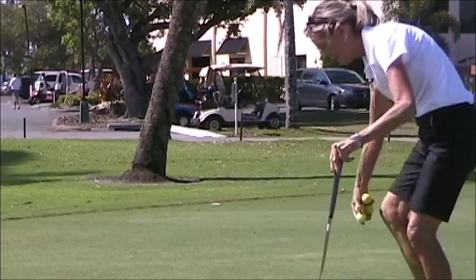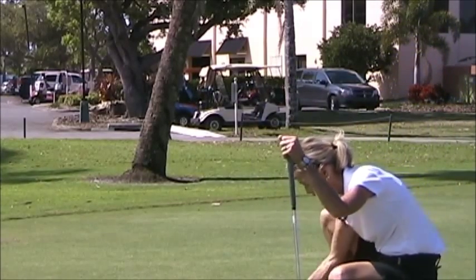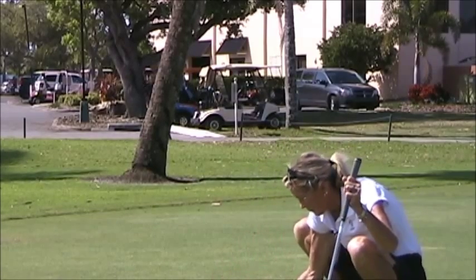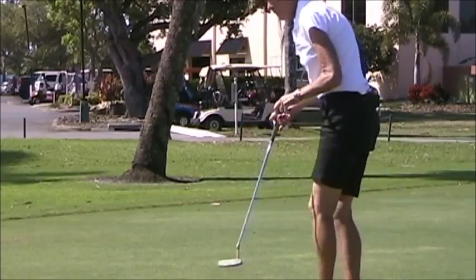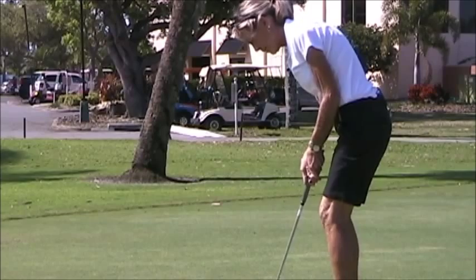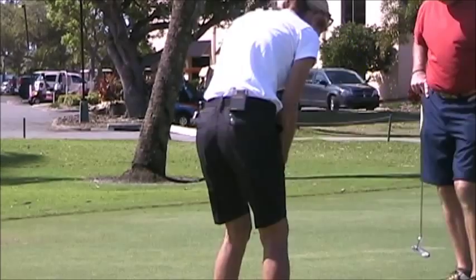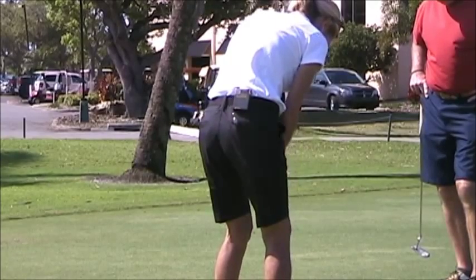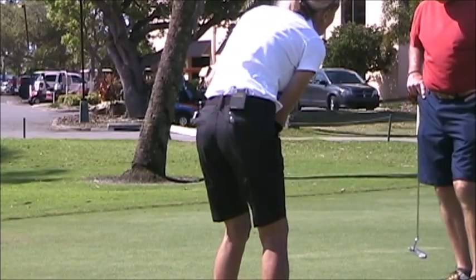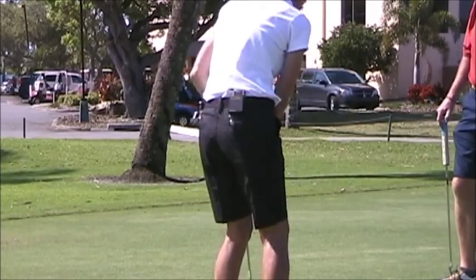This drill is a dual-purpose drill. We're going to put the ball around the cup at about six inches. When you start out, all you're doing is finishing with the club head square and over the cup. I'm locking in my arm swing and not my flip.